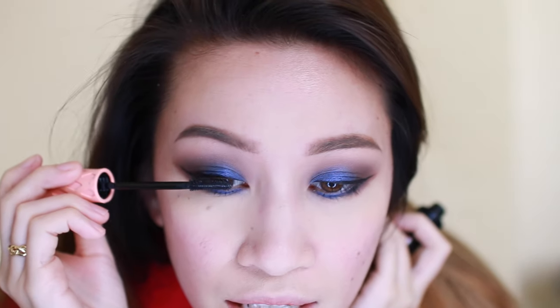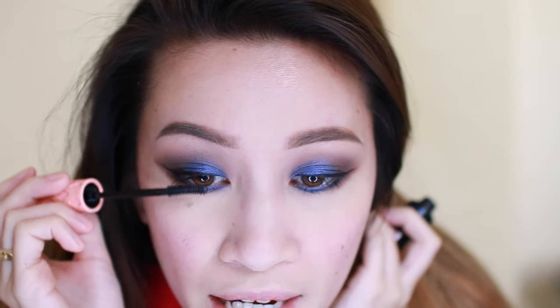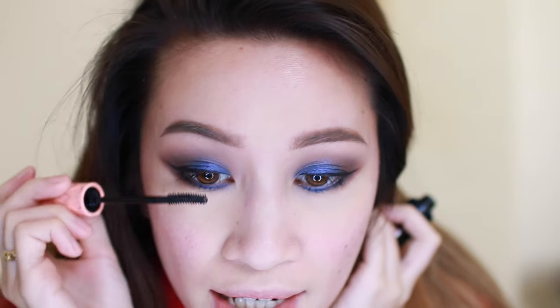Then I'm taking Benefit's Roller Lash mascara — it's awesome and I don't need to curl my lashes when I use it. I'm applying mascara to my upper and lower lashes on both eyes.